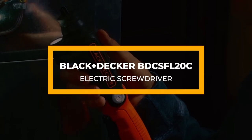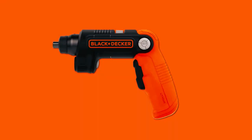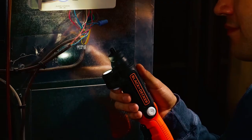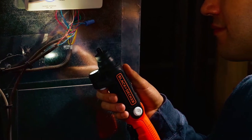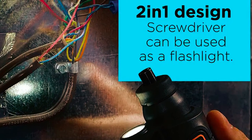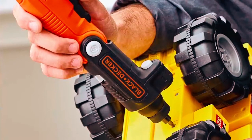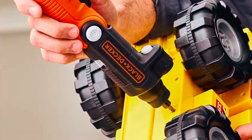Next, we have the Black & Decker BDCS FL-20C screwdriver. Sometimes projects take you long into the night, and trying to see what you're doing can be stressful. This screwdriver has a 2-in-1 design with a cordless feature and a rechargeable flashlight. People always complain about handling when it comes to using electric screwdrivers, so it was only fitting that one of the best electric screwdrivers addressed that.